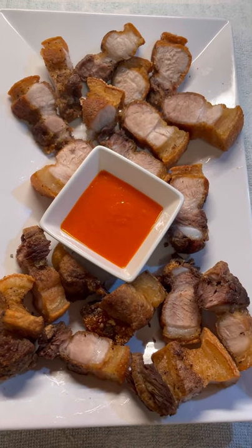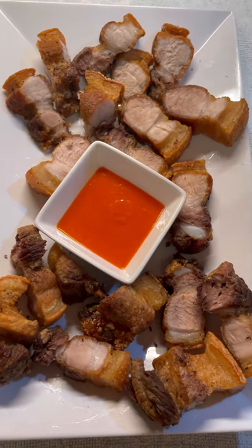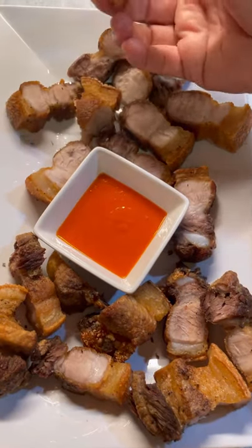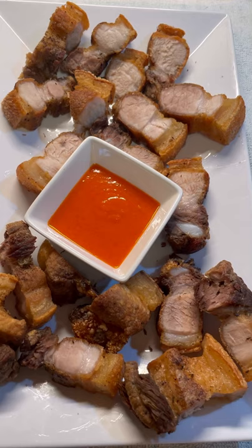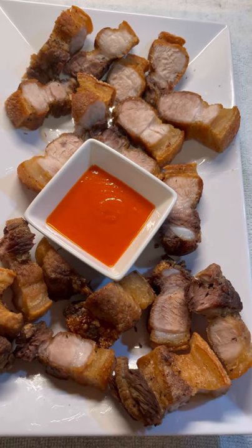Call it chicharron, call it roast pork, call it crispy pork belly — whatever is your name, let's dig into it. Come on into Jenny's Wok and let's put this lovely dish together.